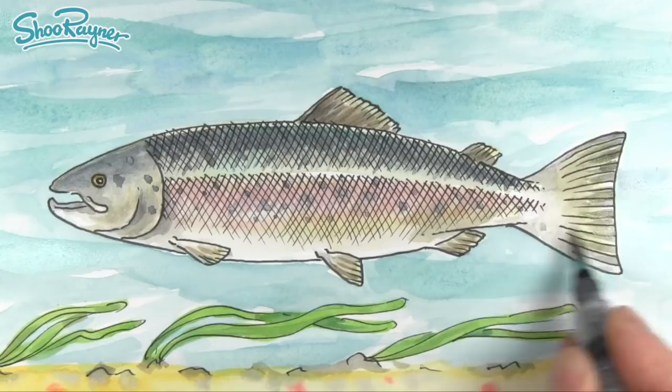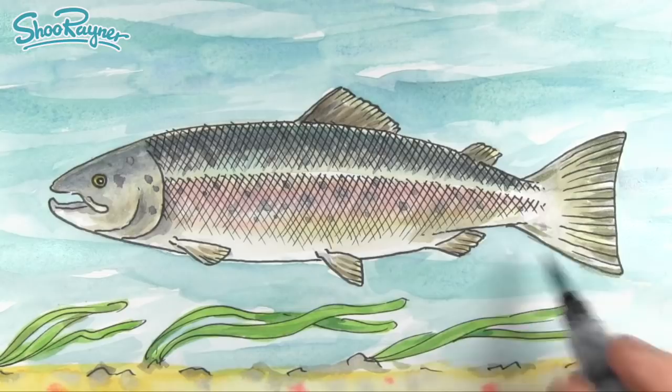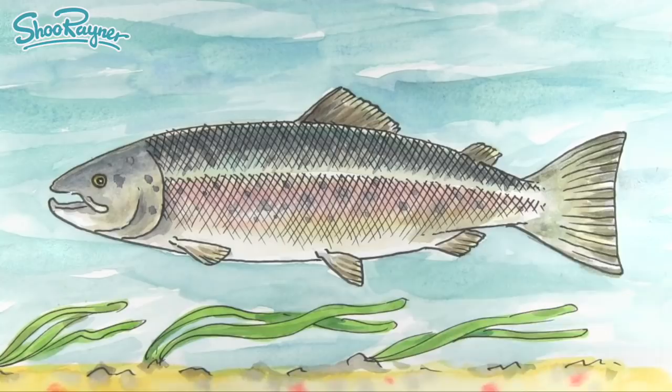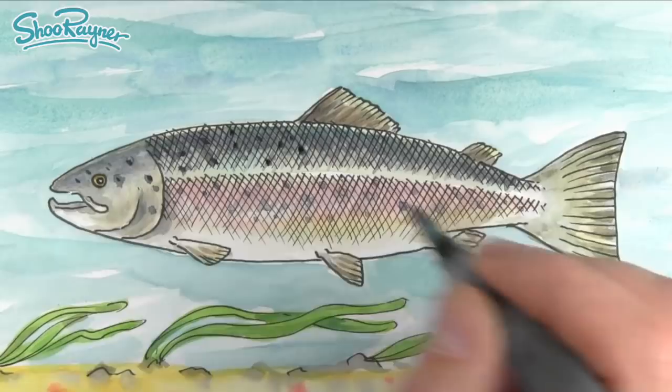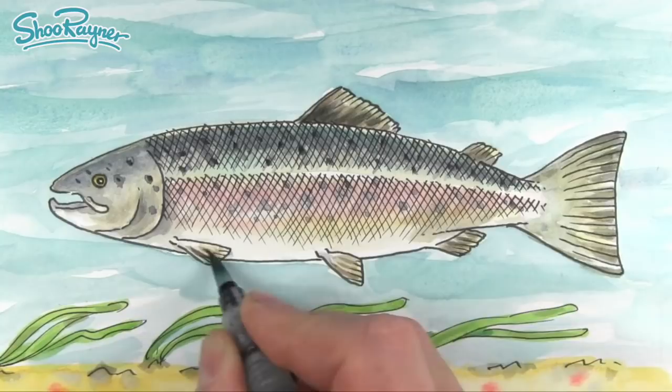If you were doing a very accurate illustration for a book on fish, obviously you'd have to do so much research, but this is just a bit of fun. We've lost some of these dots so I'm going to make them a bit darker, because these are very much part of the Atlantic salmon. And just a little bit more up there. There you are — how to draw and paint an Atlantic salmon. I hope you enjoyed that, and if you did, make sure you are subscribed to the Shoe Renner Drawing Channel. Keep drawing, drawing, drawing — practice, practice, practice. I'll see you next time. Take care now. Bye-bye.